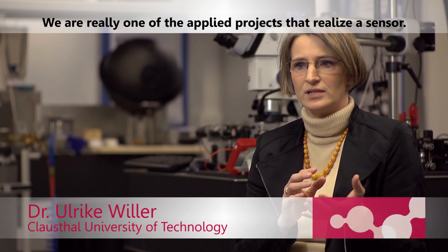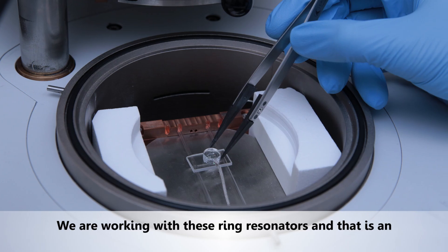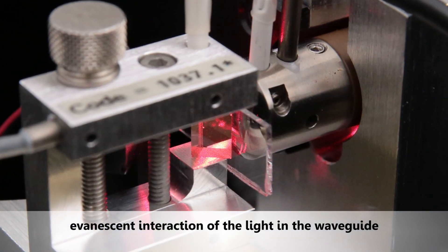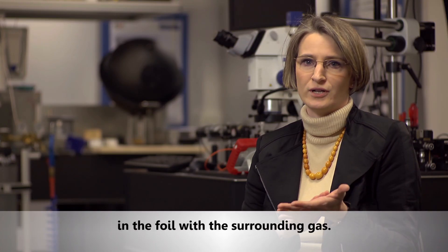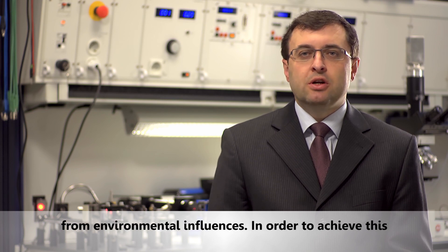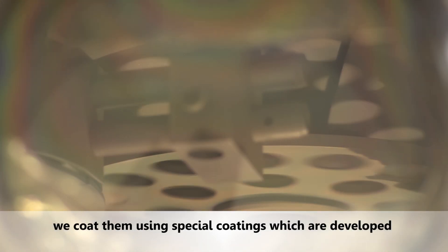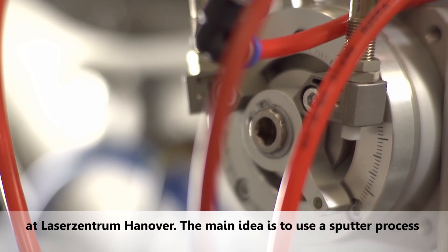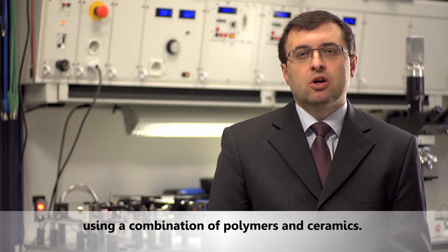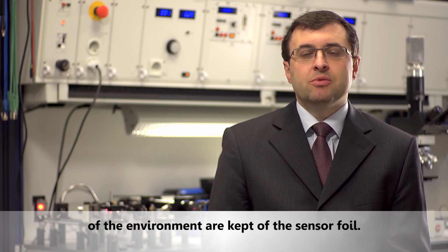We are one of the applied projects that actually realize a sensor. We work with ring resonators, which use evanescent interaction of the light in the waveguide within the foil with the surrounding gas. The functionalized sensor elements need to be protected from environmental influences. To achieve this we coat them using special coatings developed at Laser Center Hannover, employing a sputter process to coat the waveguide elements with a combination of polymers and ceramics, ensuring that environmental influences are kept off the sensor foil.